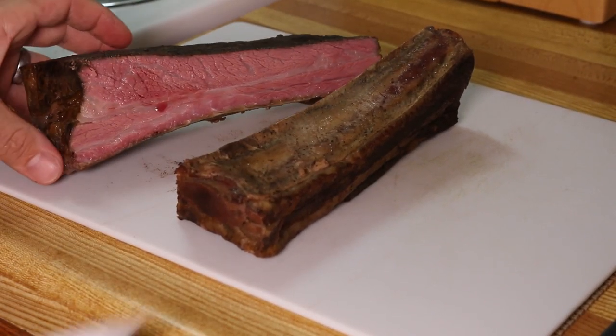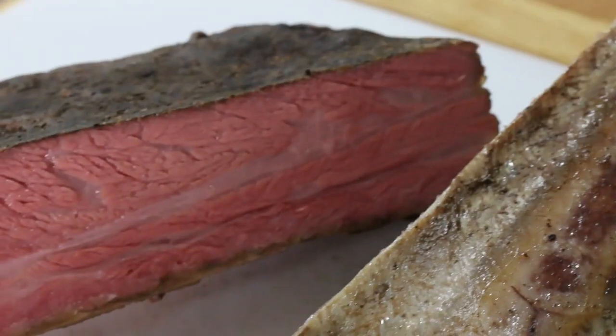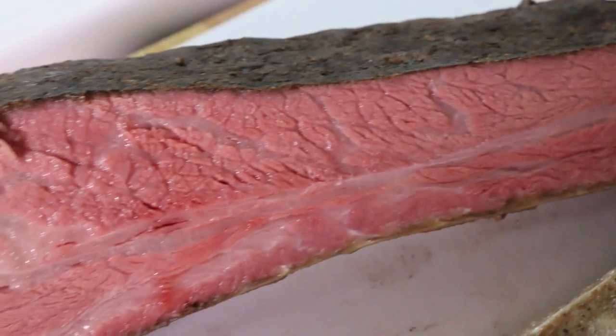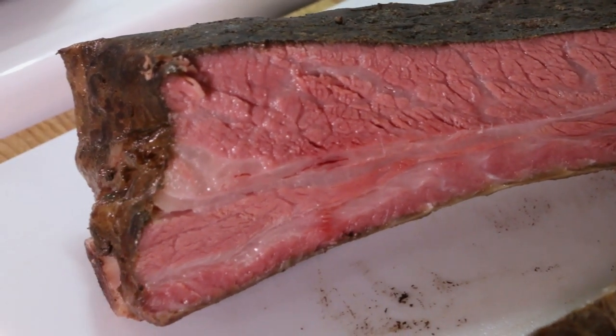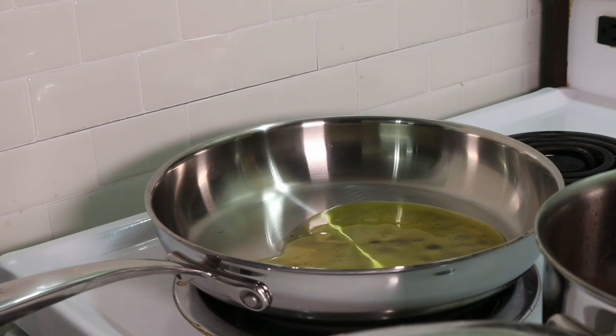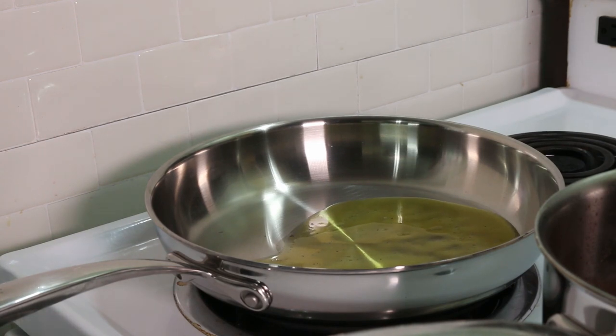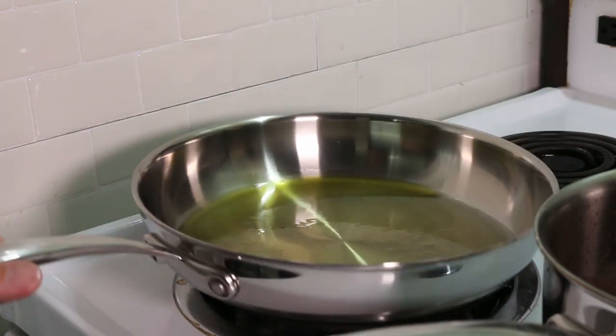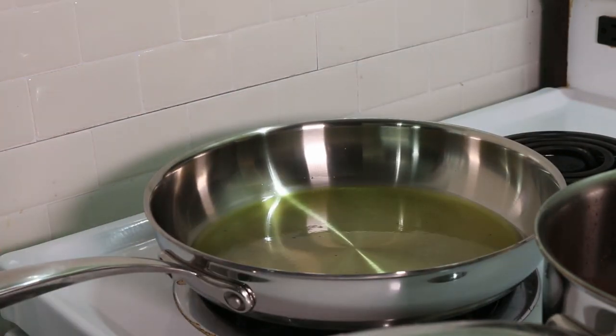All I'm hoping for now is that it tastes as good as it looks. Add your oil to a hot pan on medium high. I'm really making sure that the oil is at a perfect temperature because you're not going to have it in the pan for very long and you want to get a good sear on it.